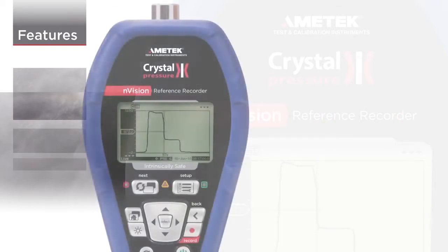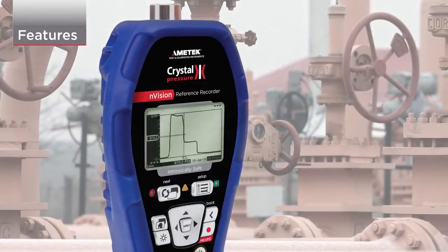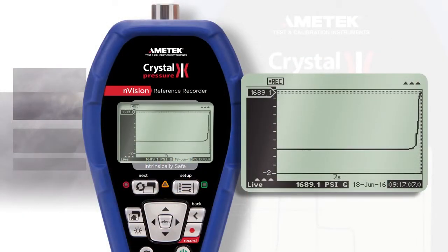Accurate enough to replace a deadweight tester. Rugged enough to sit in 3 feet of water without damage. And portable enough to complete calibrations anywhere. Envision is the future of instrumentation.